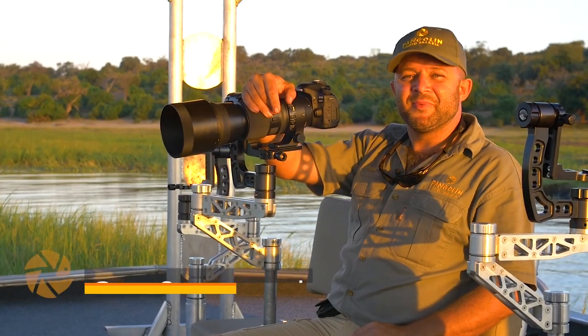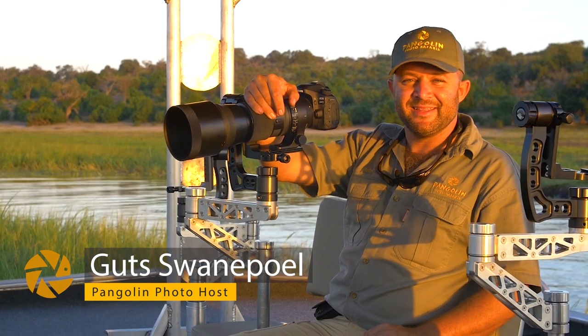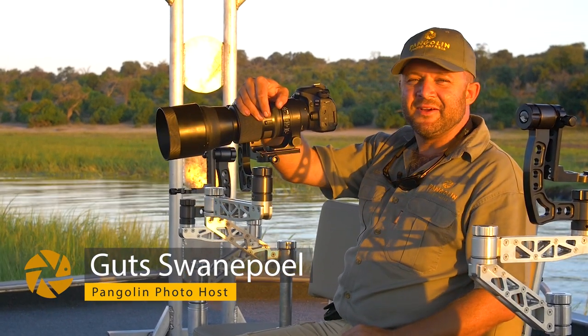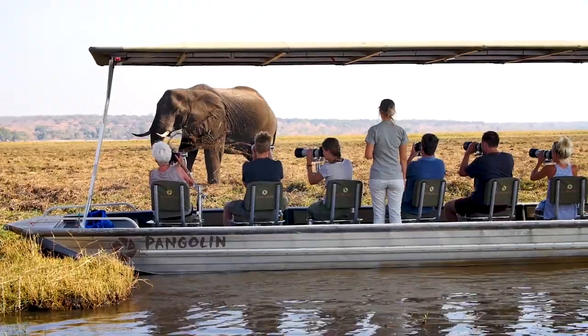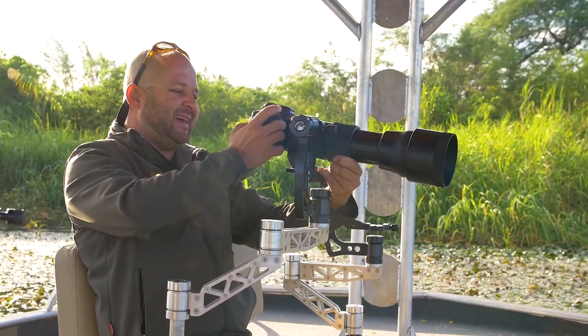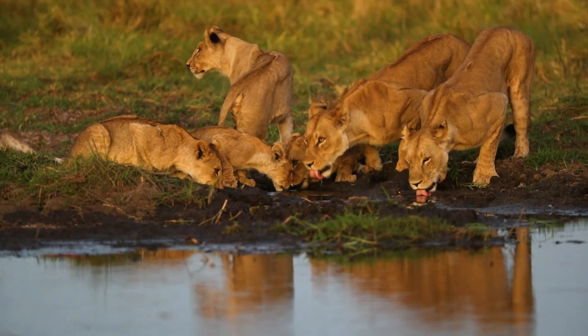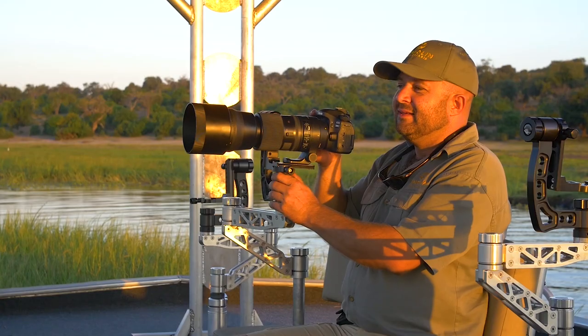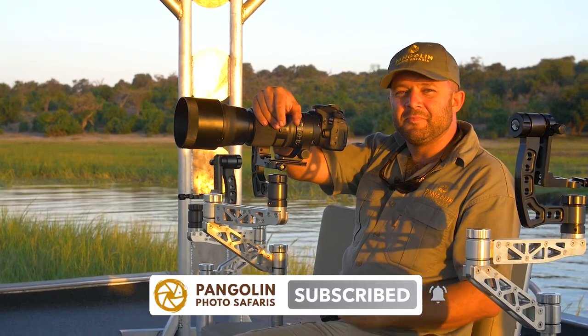Hi, I'm Gats from Pangolin Photo Safaris. Today we're on the beautiful Chobe River again, taking a picture of a lovely yellow-billed stork. First time of the year, the yellow-billed storks are in that beautiful pink plumage.